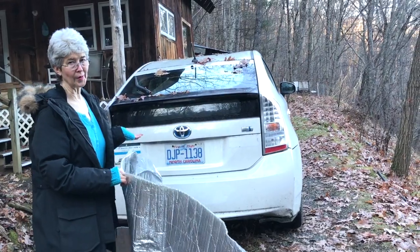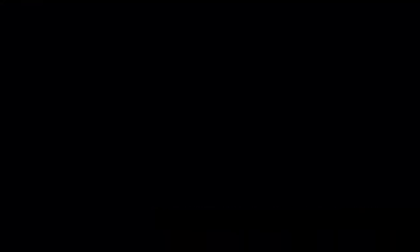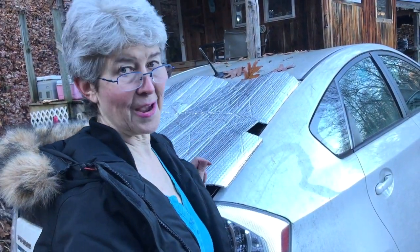It's a way to keep your harp cool in the summer. I can actually park my car in a blazing sun, and it's practically almost air-conditioned feeling when I get back in. It's certainly okay for a harp.